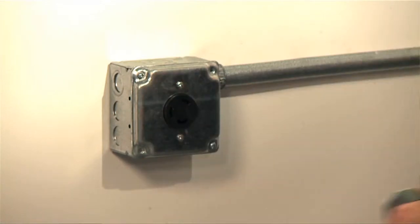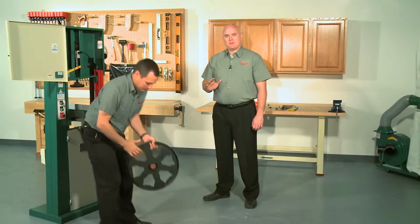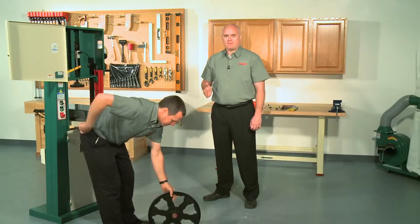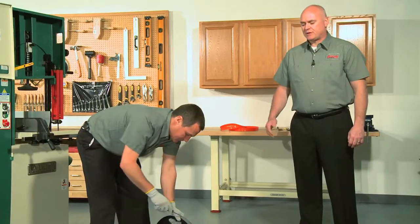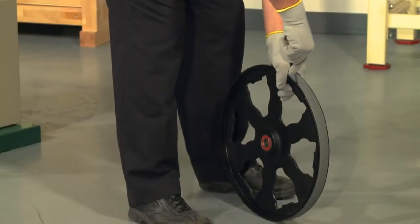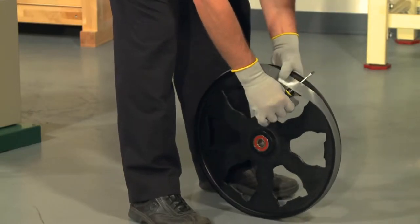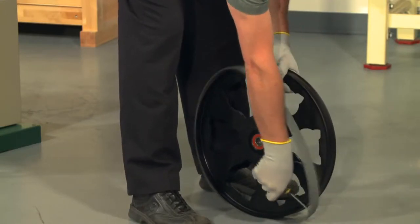First you'll want to disconnect the power from the machine and then remove the wheel from the bandsaw. You may need to get some help on this because some of the wheels can be pretty heavy. Being careful not to scratch or gouge the wheel surface, use a small flathead screwdriver and gently pry the tire away from the wheel. Always push the tool away and not towards your body so that you don't stab yourself. Of course, always remember to wear gloves to prevent yourself from pinching or any rough wheel edges.